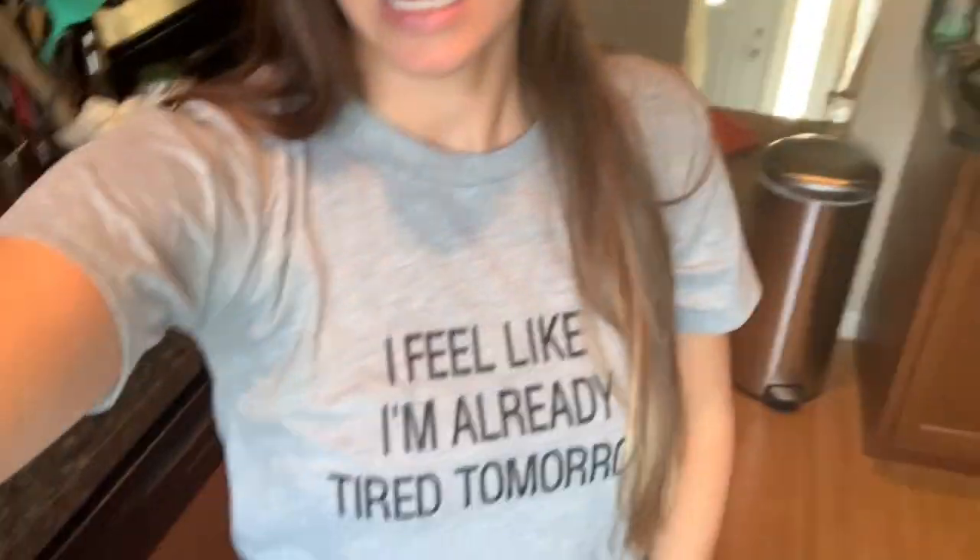Hey everybody! Welcome back to another video. So today I'm going to do a fall themed meal prep and as you might be able to see behind me here I have a lot of things that I need to do today and my shirt is vibes for the day. I'm going to try to do this over the course of the weekend, so within a 48 hour period I have like six to ten things that I want to get done.